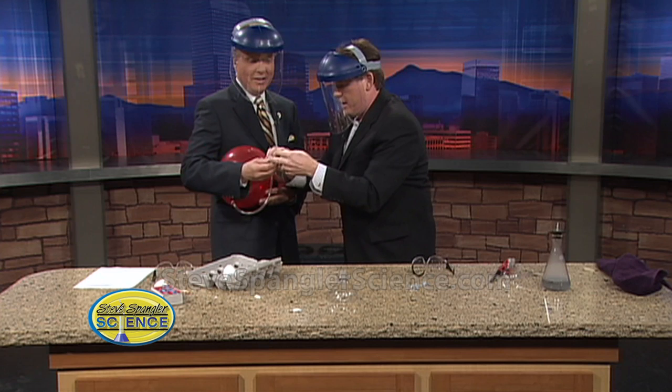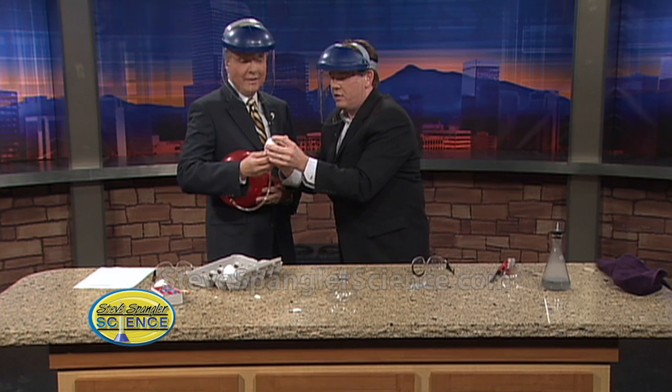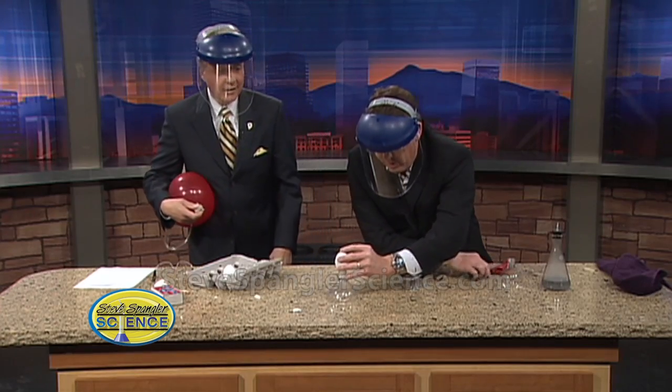Let's stop talking and do this again. Absolutely. So again, hydrogen goes inside. Oh, that's good — here it goes. Oh, this is good. There's a lot of that one. I just can't find the lighter — the lighter is lighter.